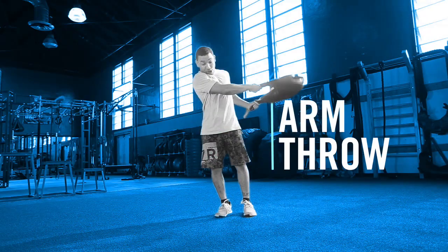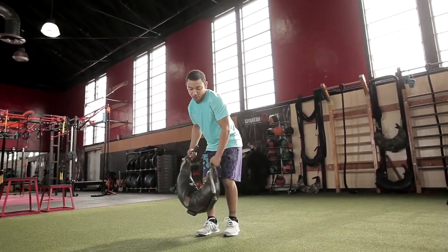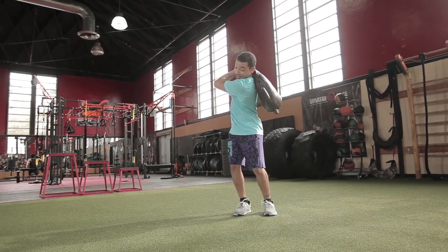Arm throw. Standing with your feet together and holding the main handles, swing the bag over your shoulder. Repeat the motion on your opposite side, keeping your core engaged.